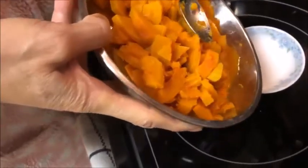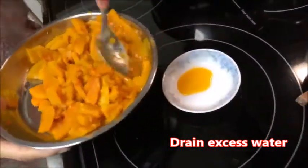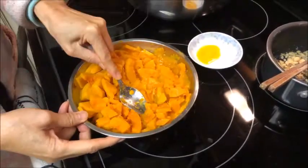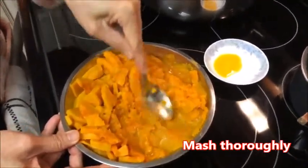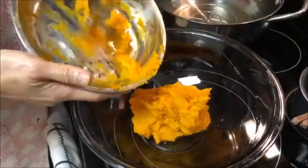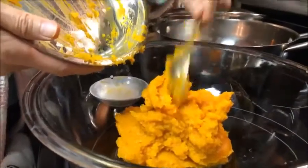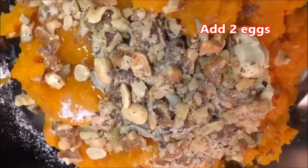Now it has been steamed for about 15 minutes. There is some water from the squash — you need to drain that out a little bit. It was very ripe, so there's only a little bit. Now she's going to crush it with a spoon. It's very soft at this point.